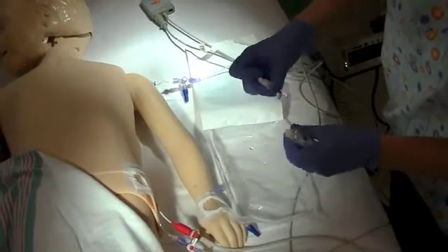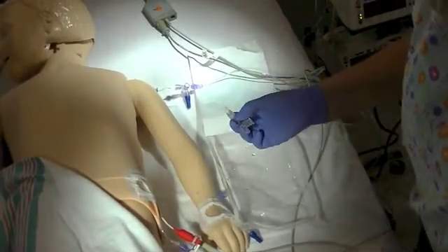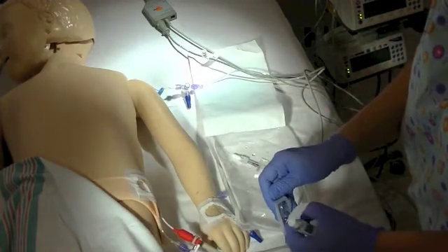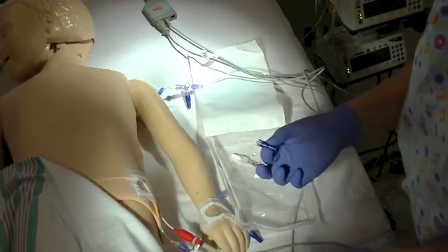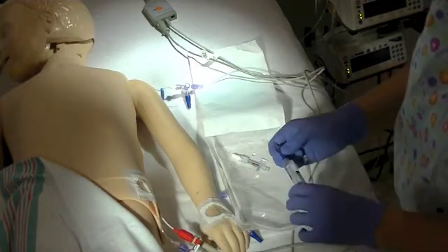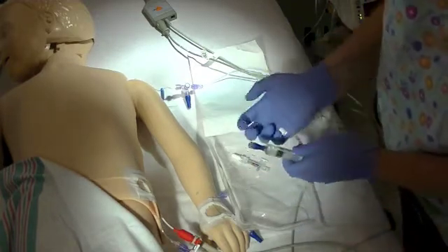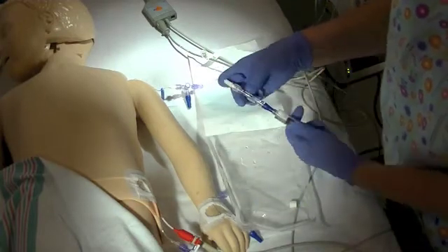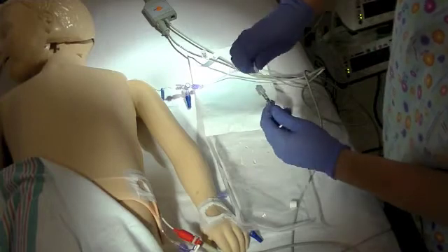Find the injectate temperature sensor housing from the PiCO arterial line transducer package. Prime a needleless access cap and connect it to the injectate temperature sensor housing. Finish priming this setup.